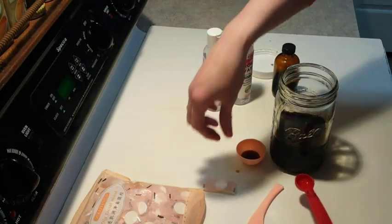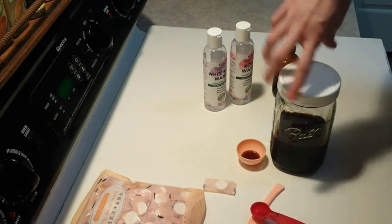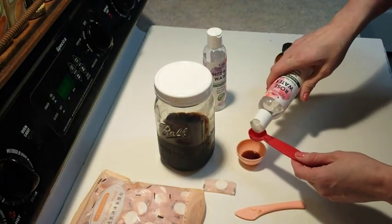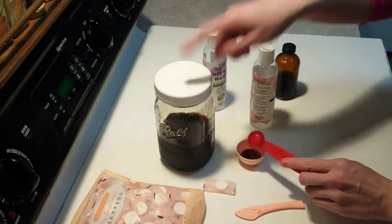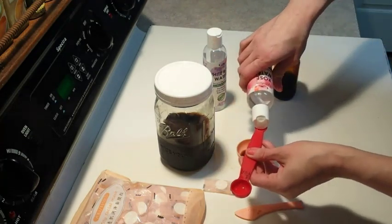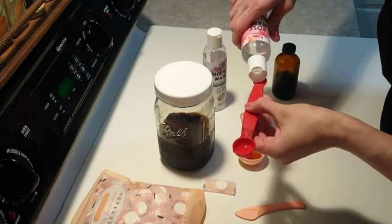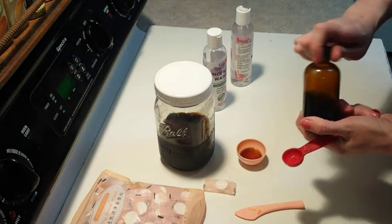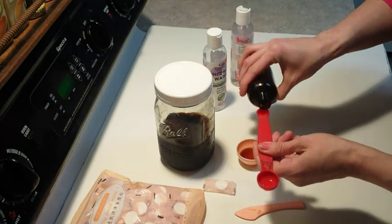This is something we make here, but I bet you could find something similar on Amazon. Next I'm going to put in one teaspoon of rose water — I want the benefit of the rose water, plus it cuts some of the brown color. Actually, I'll do a teaspoon and a half. Then I'm going to put in the comfrey oil — a half a teaspoon as well.